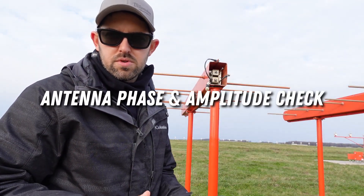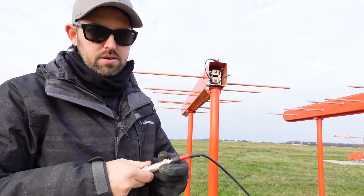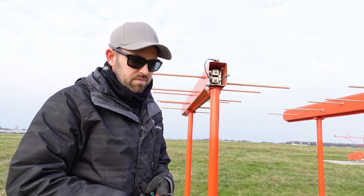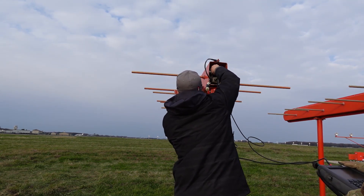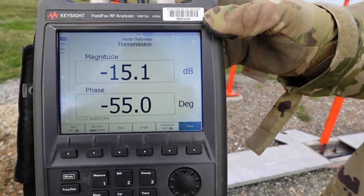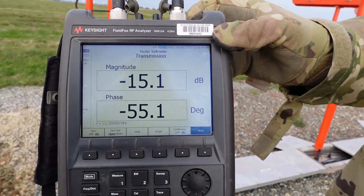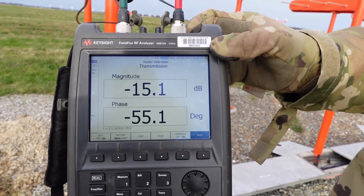For the antenna phase loop and amplitude check, we've got our vector voltmeter switched over to S21. Using two test cables, we bulleted them together and took a zero reference. Then we unhook the bullet — port 1 goes to the antenna, port 2 goes to the monitor out — and we get a phase and amplitude reading off the vector voltmeter and record that in our baseline forms. For antenna 7 left, we were reading a negative 15.1 dB and negative 55 degrees. That negative 15 dB is the internal monitor coupling loss, and every antenna should be around negative 15. In the phase, we're looking for no more than 15 degrees error spread across the array between every antenna. This is all recorded in our baseline record form, and we're going to do this for each antenna.